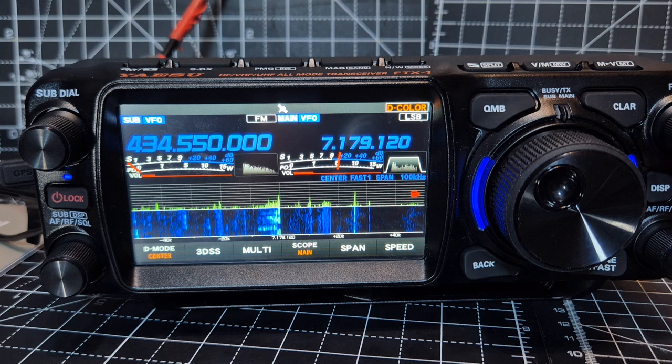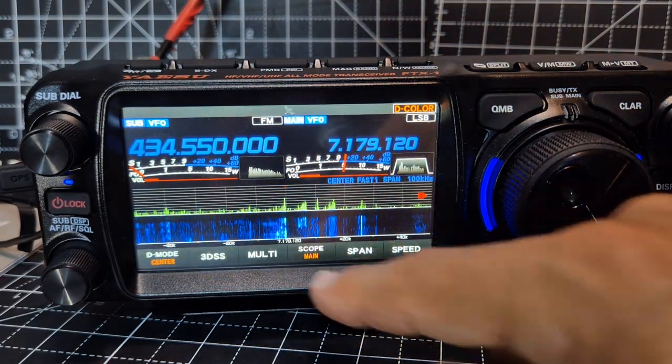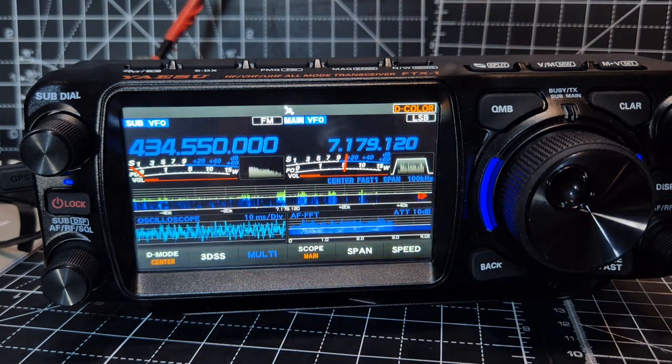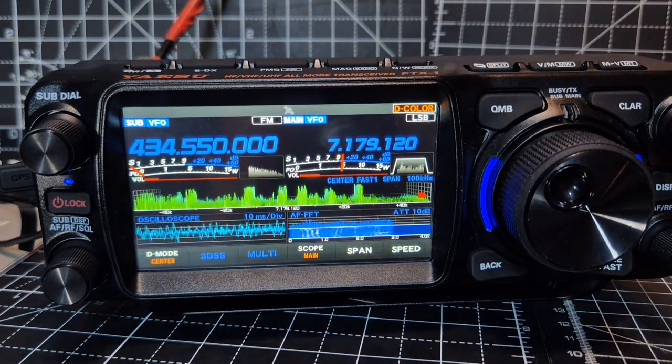I can't see both halves at the same time. I know they might add that — you switch by pressing that, and obviously you've got the multi and 3DS. Bye for now.